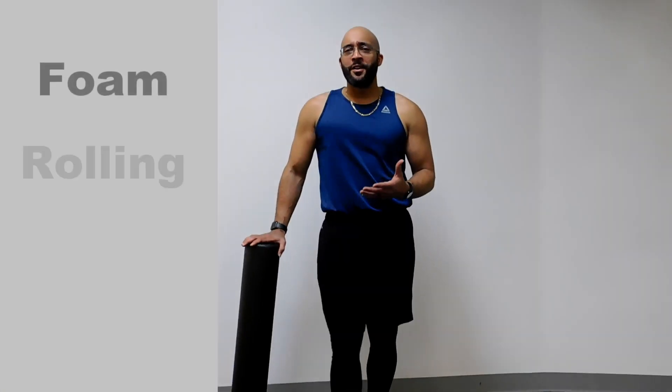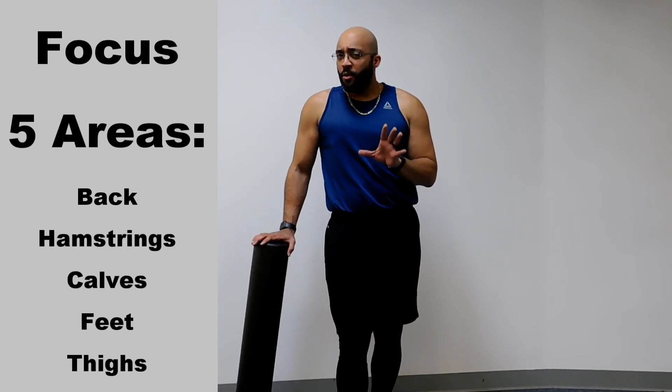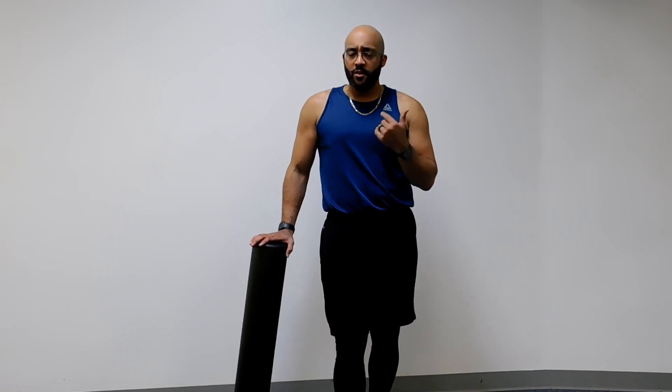Hi, my name is Dan McAllister with Dan Fitness and today we're going to do some foam rolling, some myofascial release. We do this a lot of times at the beginning and at the end of workouts, but it's going to help with loosening of the soft tissue so your body can actually start moving properly. We're going to go over about five areas today. If you ever have problems with your back, hamstrings, or feet, this may give you some relief. Let's begin.